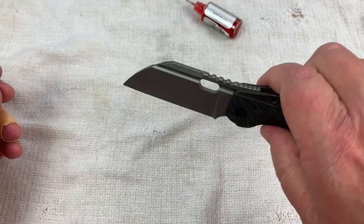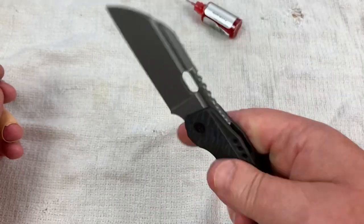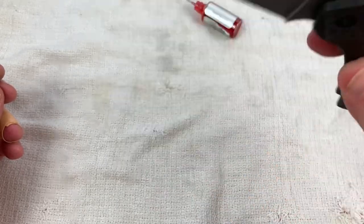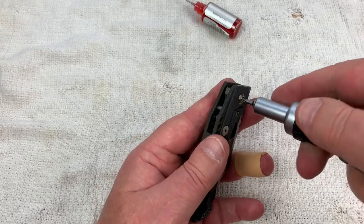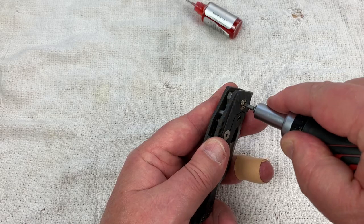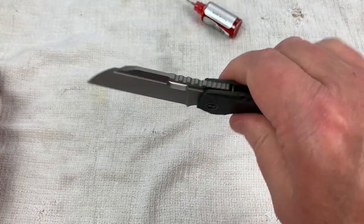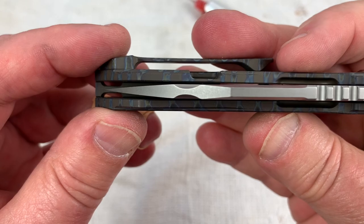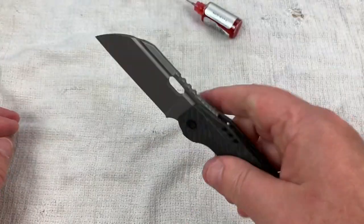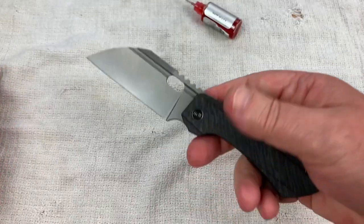Now we got her tightened down. Now I might have it a little tighter than it needs to be, so let's back it up - a little bit. I didn't need it quite that tight. Now we're good. And are we still centered? Yeah, we are. Right on. Is there any play? Nope. No play. So we're good.